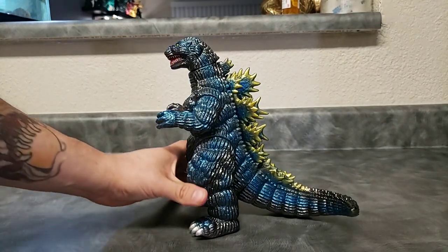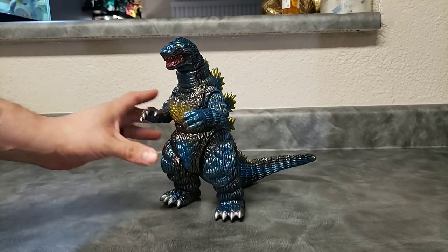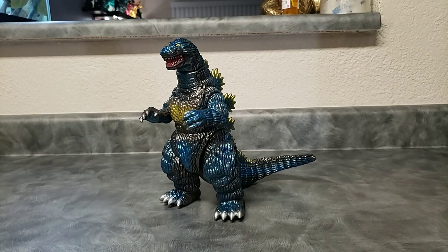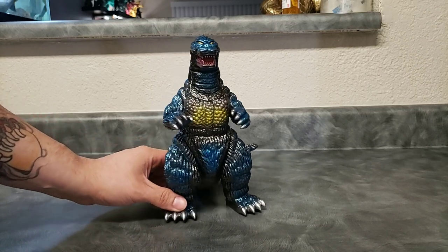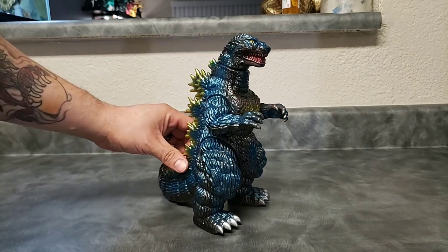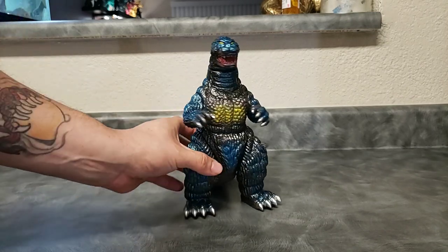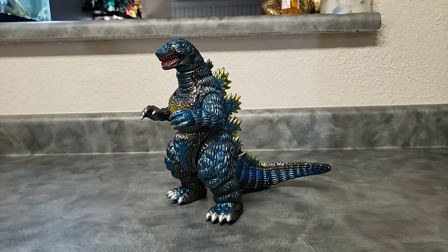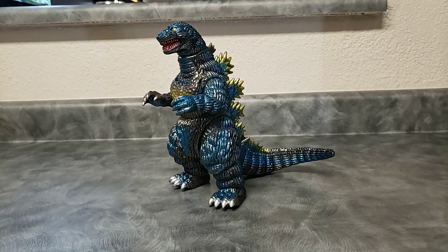I'd like to take this opportunity to thank Vinyl Kaiju Legion, Mr. James Osborne, for making this figure possible. This was part of my Christmas haul — my wife went on Vinyl Kaiju Legion and searched out something I didn't have, and she hit it right on the mark. This is not the first figure I've gotten from the legion; I've got quite a few in my collection now.